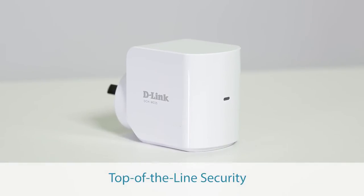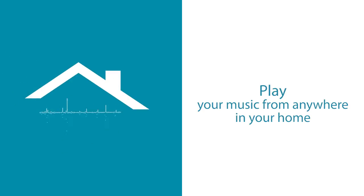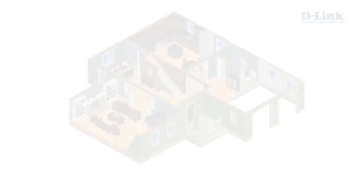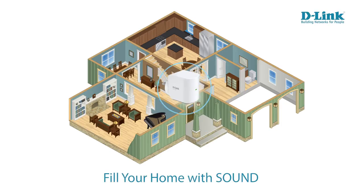It comes with top of the line security features to keep your home network and personal information safe and secure while you enjoy your tunes. The Wi-Fi audio extender is not just for music — it also doubles as a wireless range extender, eliminating Wi-Fi dead zones and broadening your wireless network to every corner of your home.